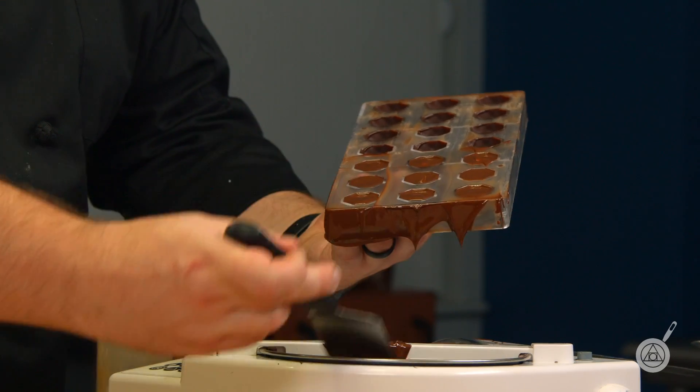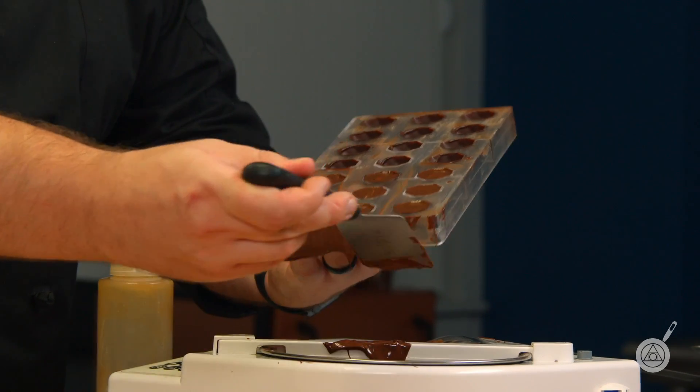Do you put that in the refrigerator to set or just leave it at room temperature? I like to put it in the refrigerator, or even the freezer briefly, just to allow it to set — it'll set up in a really short period of time. Then you'll be able to pop them out. I'm going to pop these in and then we'll bring them back and taste them.